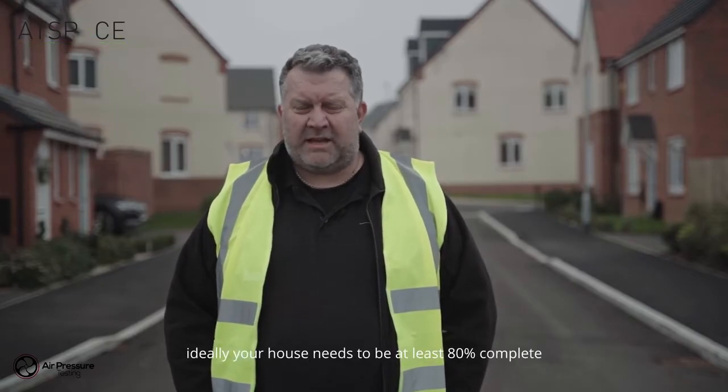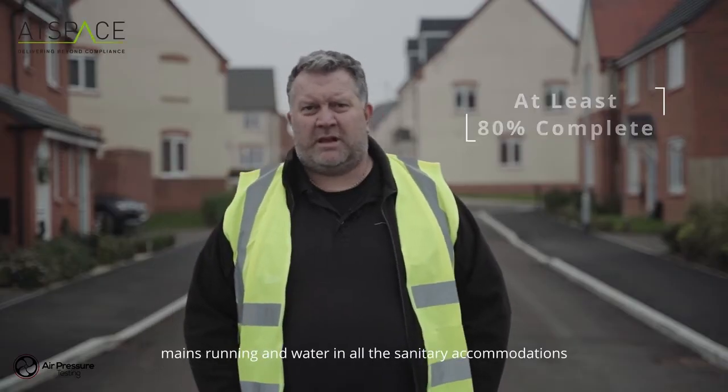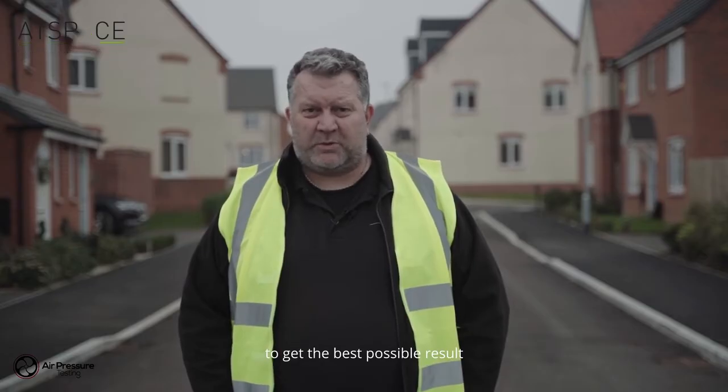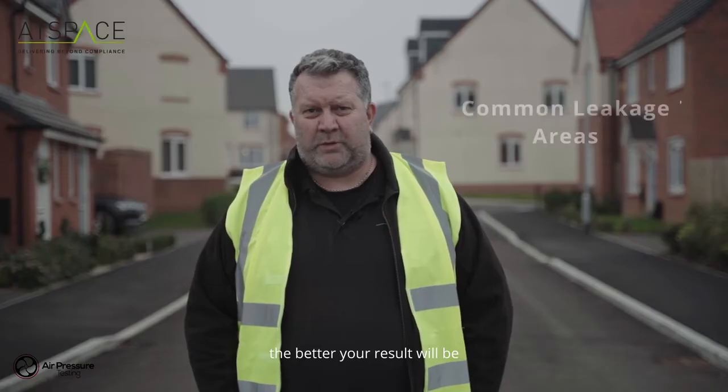To prepare for an air test, ideally your house needs to be at least 80% complete — electricity fitted, mains running, and water in all the sanitary accommodation. To get the best possible result you require the best finish, so the more completed the property is, the better the result will be.